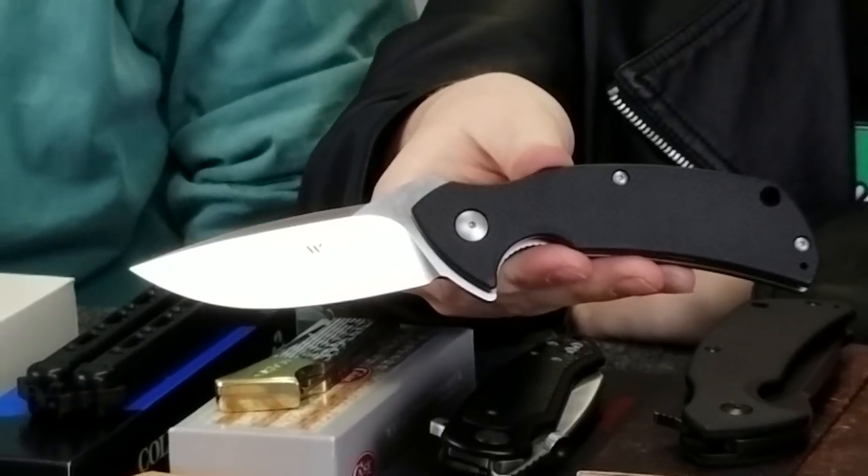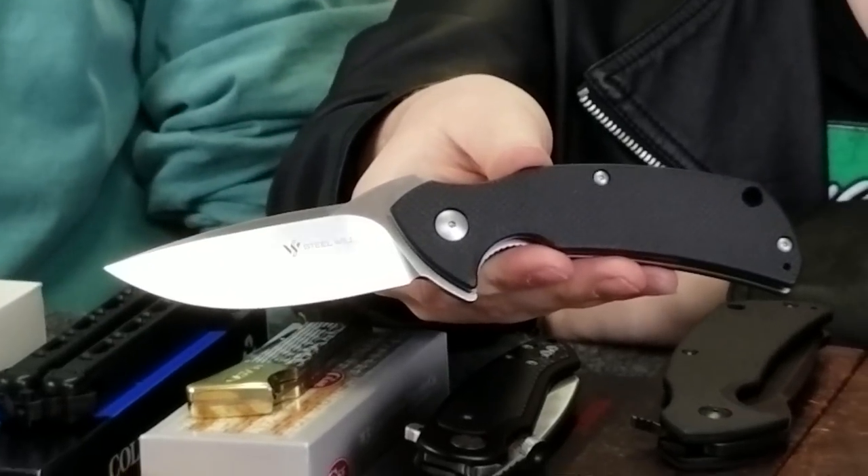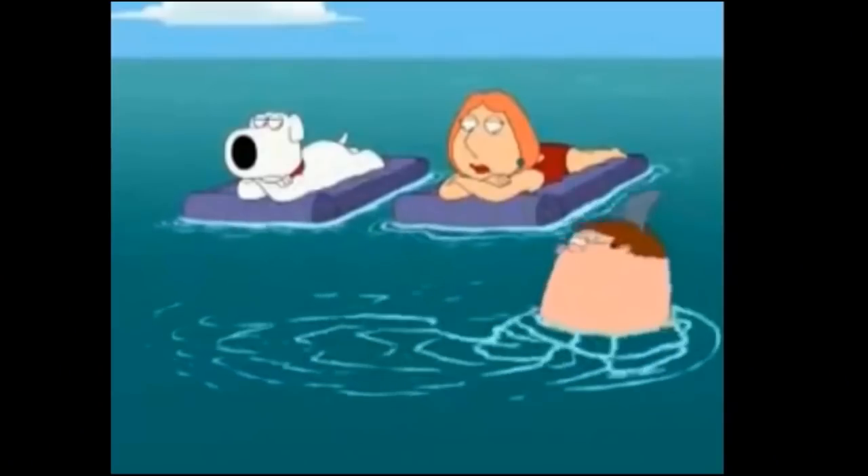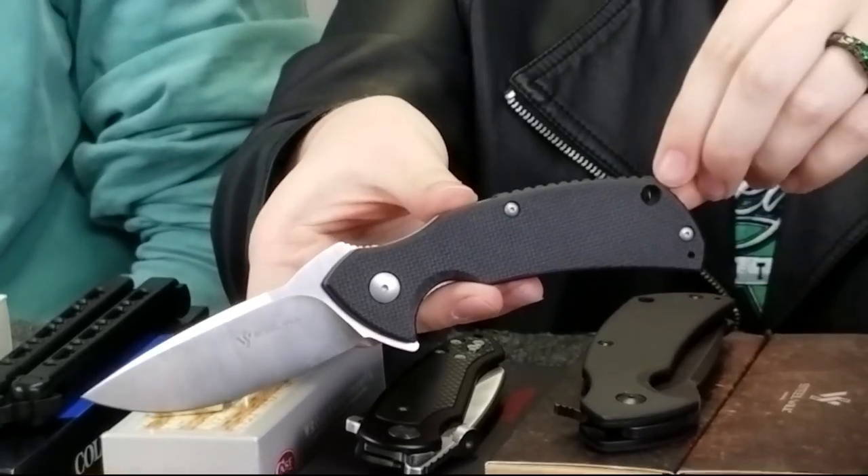The overall length is eight and a quarter inches. An interesting thing about this knife is that the blade design can be credited to a Mr. Varinji. The shape of the blade kind of looks like a shark. This knife also has a reversible pocket clip and a lanyard hole. It's a liner lock and it's only $67.99 on atlanticknife.com.